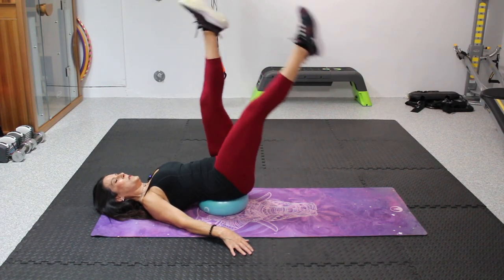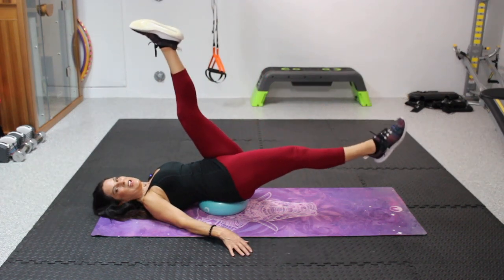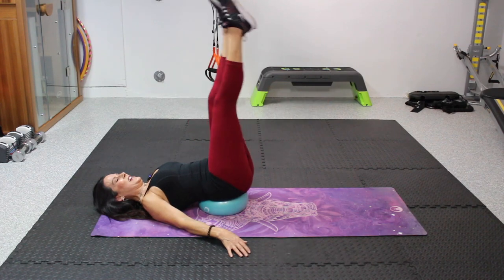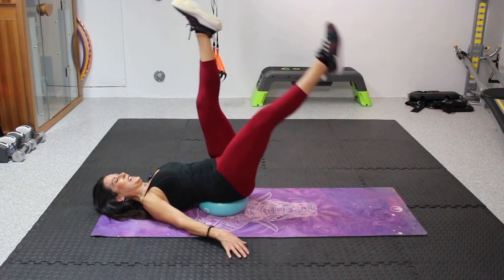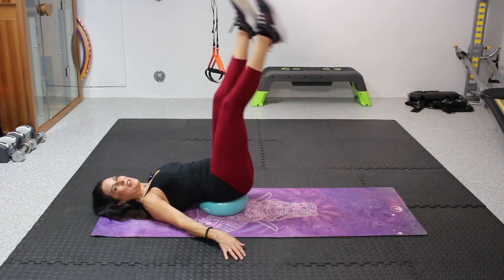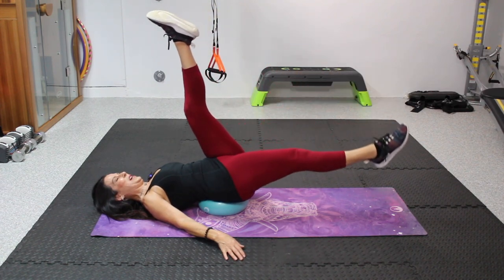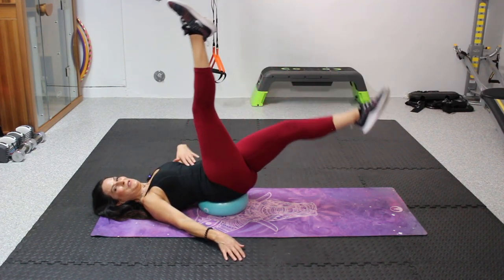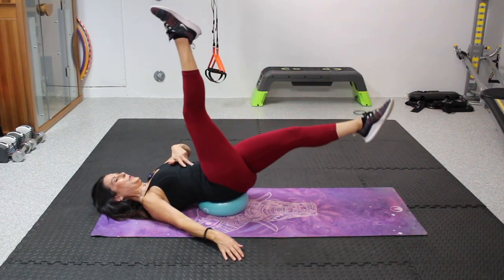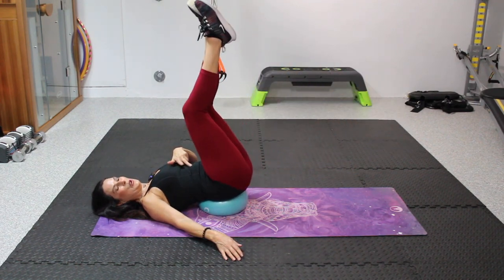We don't always have to be doing crunches. Counting up through the scissors — are you counting with me? I'm feeling it. Fifteen, fifteen — last one, sixteen. Really good.